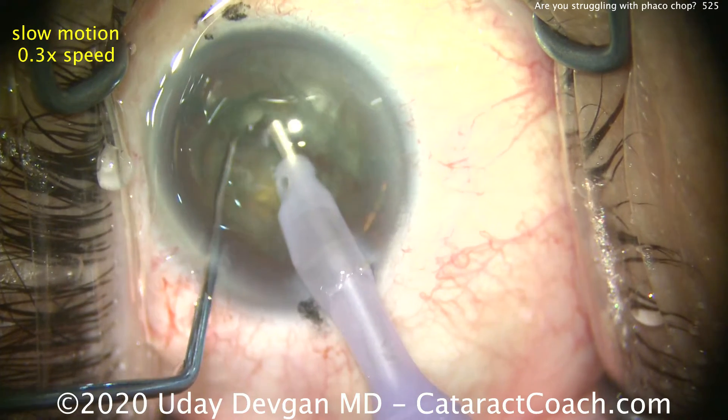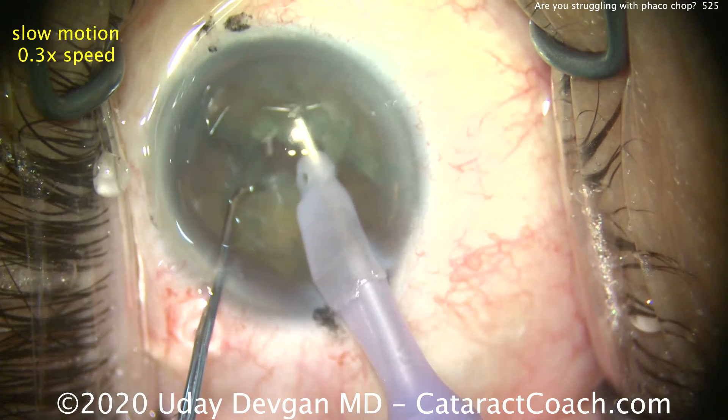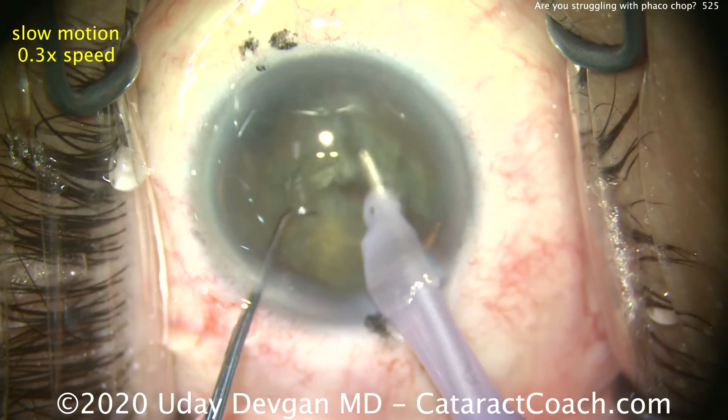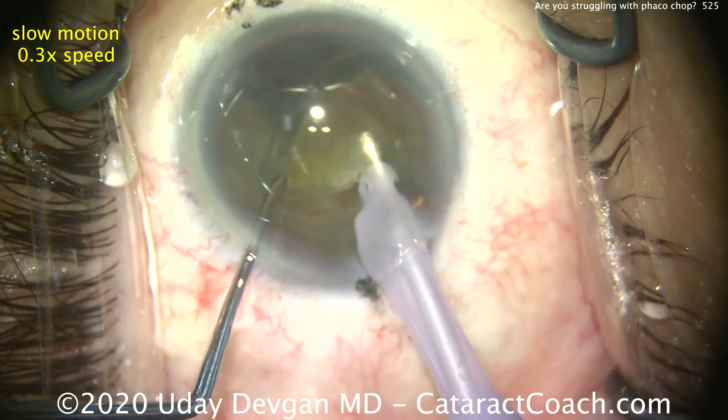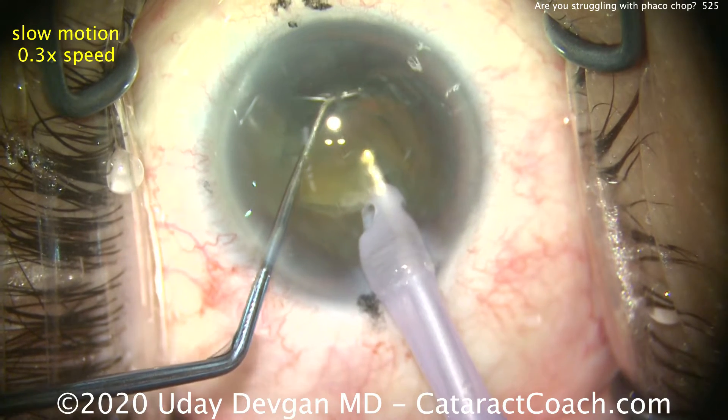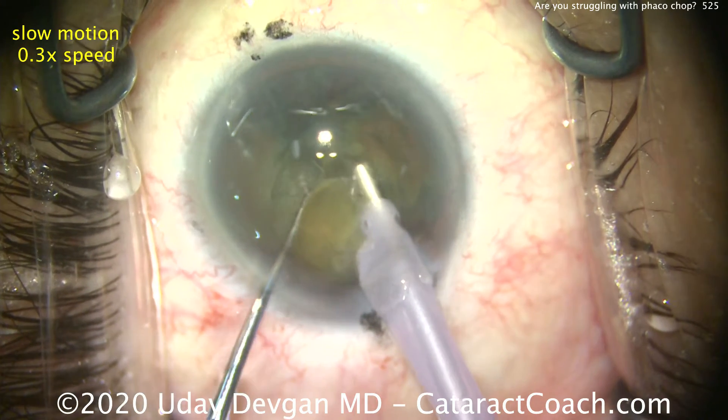We take our time to really propagate that crack. Now buzz into the first hemi nucleus, bring it up. Notice we buzz in the corner, not the middle. I want to bring up one corner of it. Now the chopper goes around and we simply bring it towards the FACO tip and pull the pieces apart.